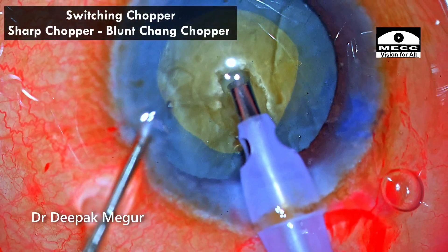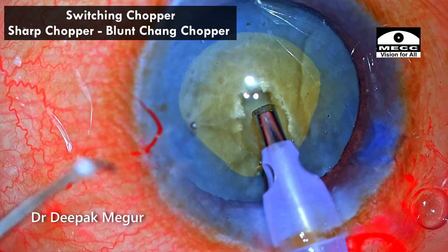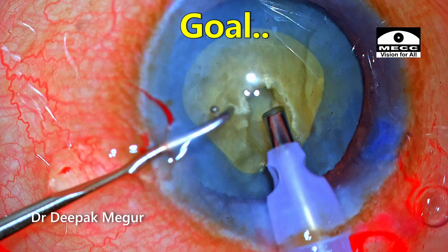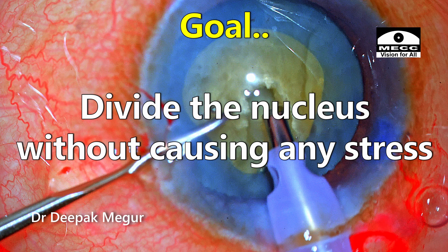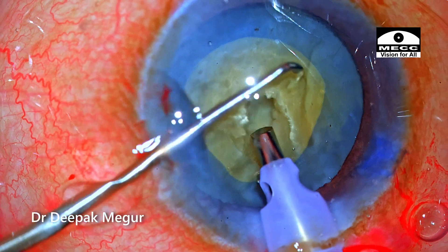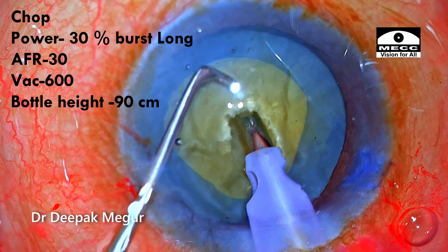I'm switching from a sharp chopper to a blunt chopper — this is the Chang chopper, which is going to hook the endonucleus. The goal here is to divide the nucleus without causing any stress on the rhexis margin, the bag, or the zonules, and the horizontal chop technique achieves that.